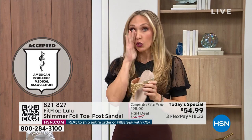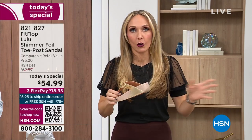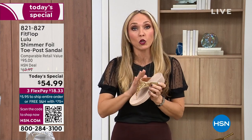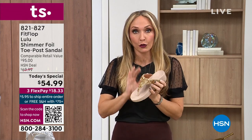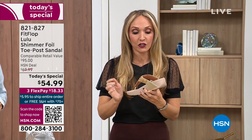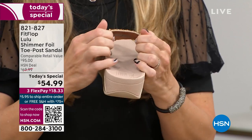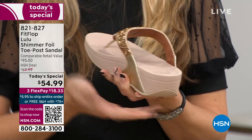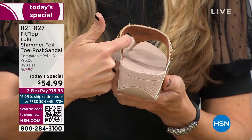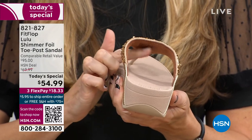For years, if you wanted to wear shoes that were good for you, they were ugly — they weren't cute. So FitFlop, back in 2006 and 2007, said we're going to fix that — we're going to bring you high fashion shoes that are good for your feet. There's so much technology that goes into this shoe. Underneath, you have this padded upper with a microfiber lining.